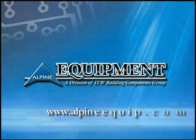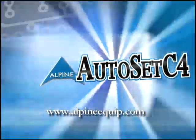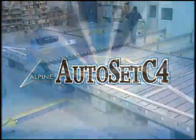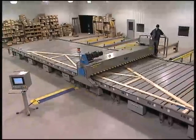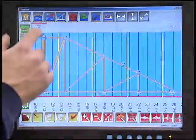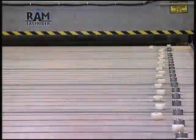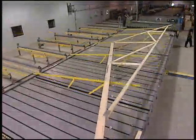Alpine Equipment continues our long tradition of making great equipment better with the debut of the Autoset C4. The Autoset C4 is an exciting new addition to the complete line of available jigging options. The C4 is an automated jigging system that produces truss-designed setups in under 30 seconds, increasing your plant's productivity.